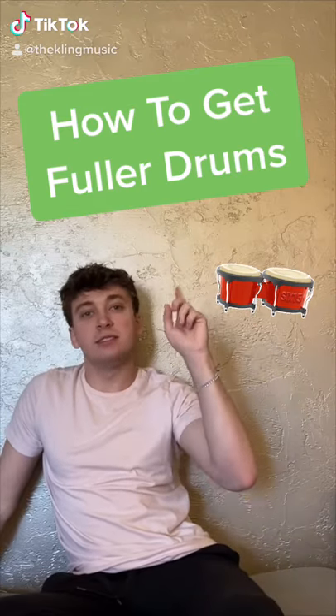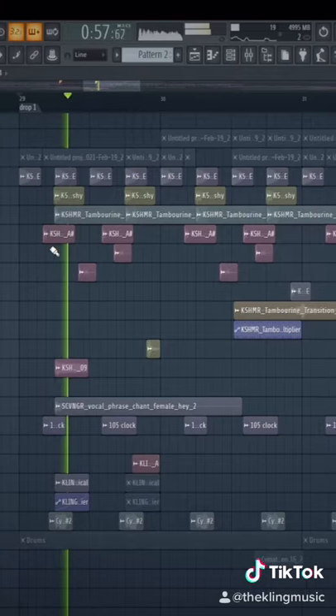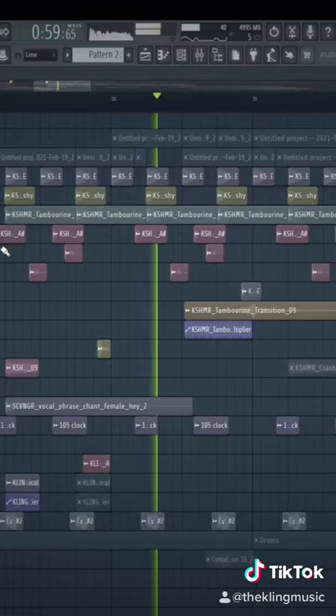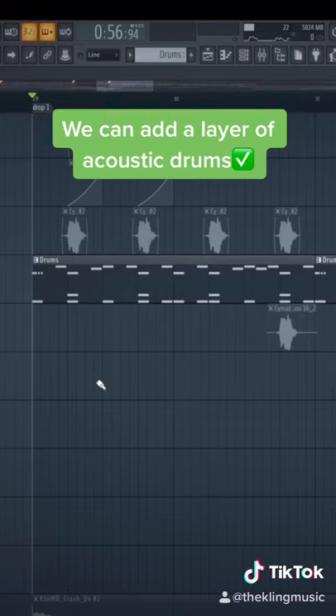Here is a great way to make your drum sound bigger and fuller. I have a drum loop that I put together with a bass line. You can hear that it's just missing something and it's not really that full. So what we can do is add a layer of real drums.